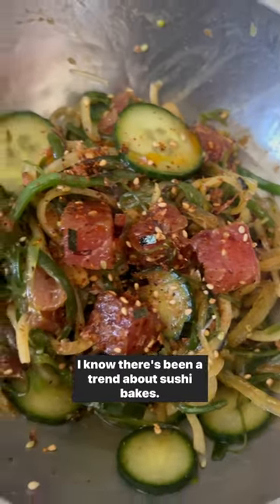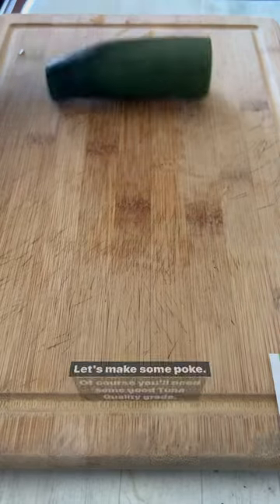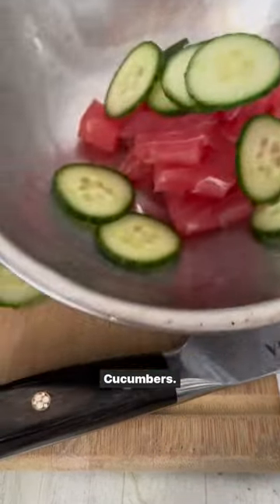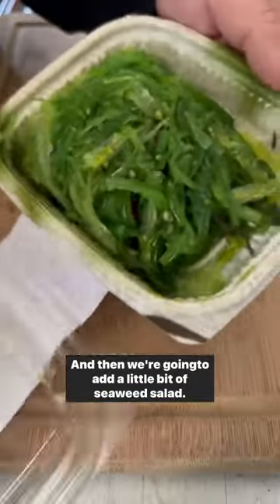I know there's been a trend about sushi bakes, but forget that. Let's make some poke. Of course, you'll need some good salmon, quality grade, cucumbers, slice up some onions, and then we're going to add a little bit of seaweed salad.